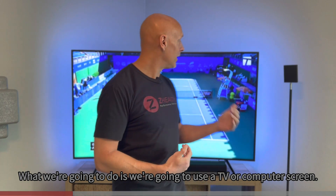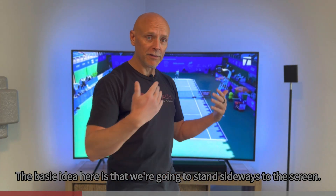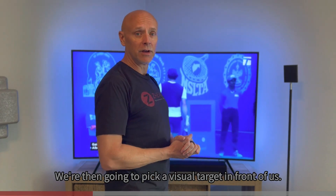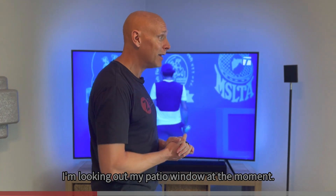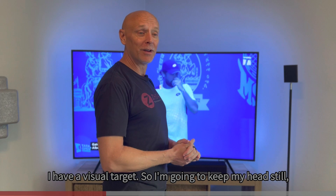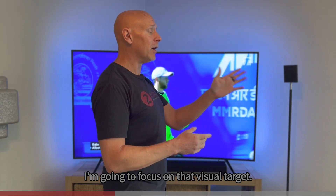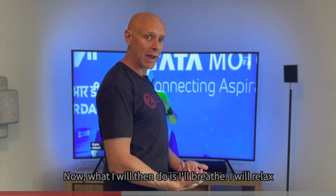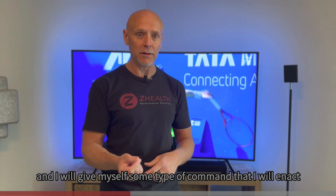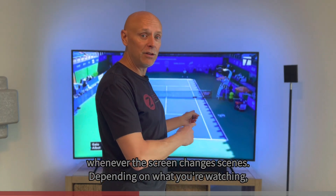What we're going to do is use a TV or computer screen. The basic idea is that we're going to stand sideways to the screen, then pick a visual target in front of us. I'm looking out my patio window at the moment. I have a visual target, so I'm going to keep my head still and focus on that visual target. Then I'll breathe, I will relax, and give myself some type of command that I will enact whenever the screen changes scenes.